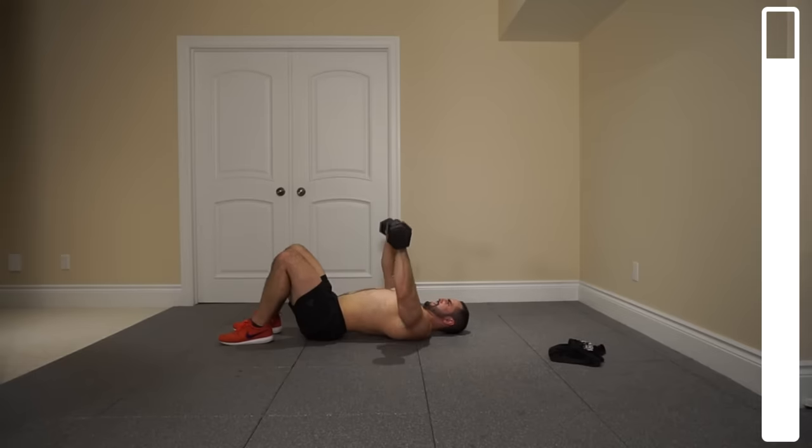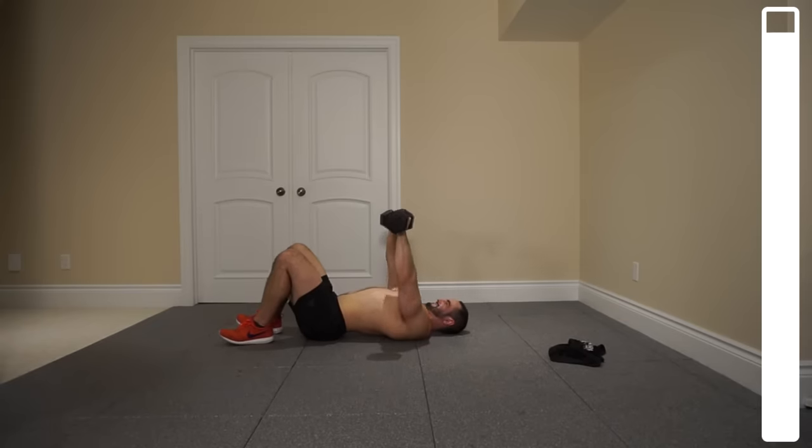Ten — halfway. Push it. Seven, six — squeeze with the chest as you're bringing those dumbbells together at the top. Four, three, two — one more. And good.